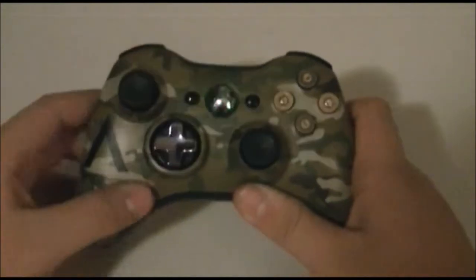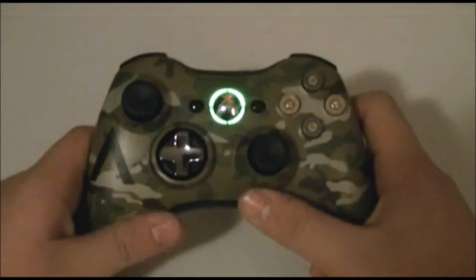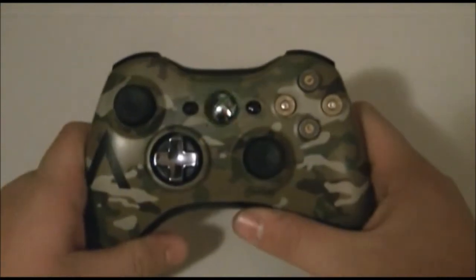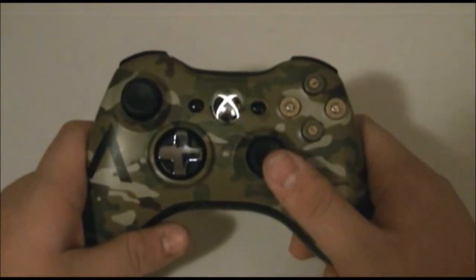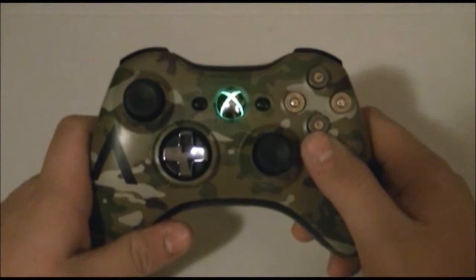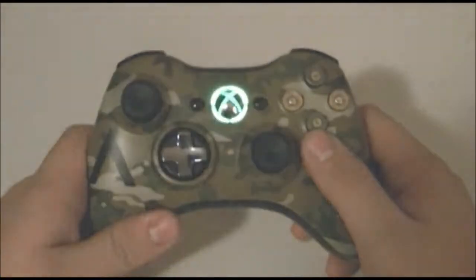Anyway, thanks for watching. I hope you really enjoyed the video — if you did, smash that like button and please subscribe to stay updated with all my new videos. Comment how I did on this controller, or if you want a custom controller done, comment below or inbox me here on YouTube. Thanks again for watching, guys, and have a nice day.